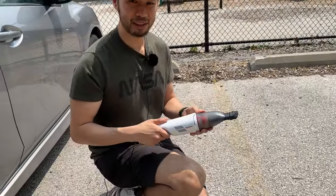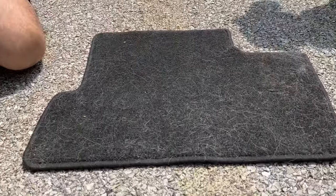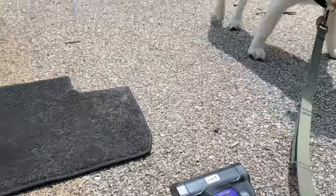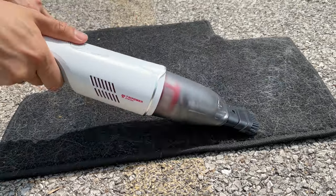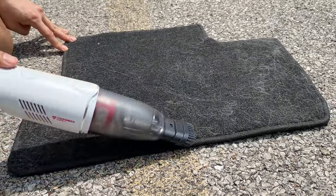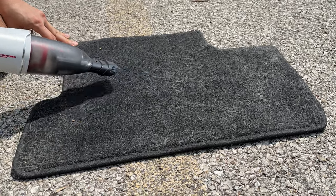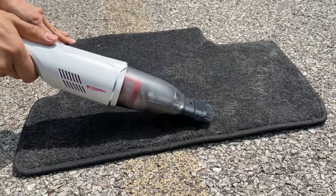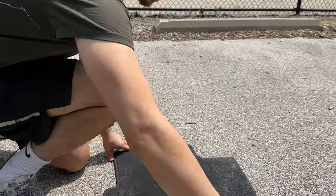We're going to try it now with the car mat. You can see there's tons of Oliver's fur here. We'll try the Eufy first. It's not really picking up much — I feel like I'm kind of just moving things around. If you really scrub it maybe a little bit, we'll try the Black & Decker.